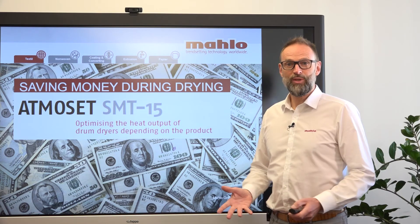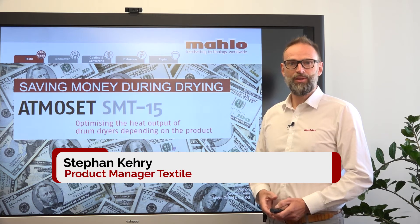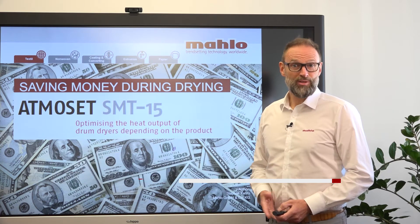Good day ladies and gentlemen. Today's subject is how to save money during the drying with our Atmoset process control.